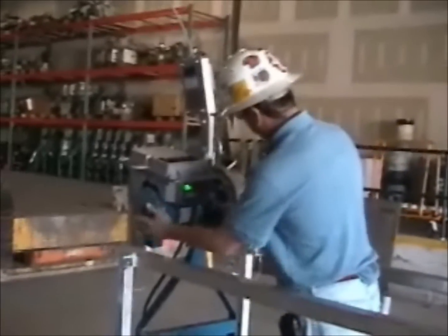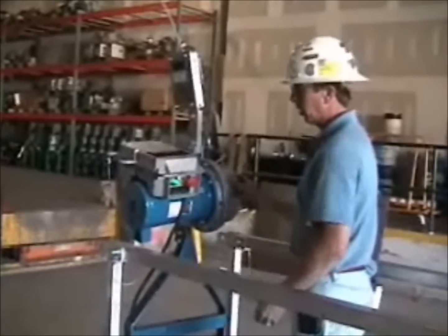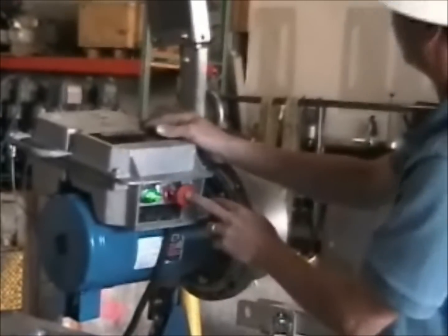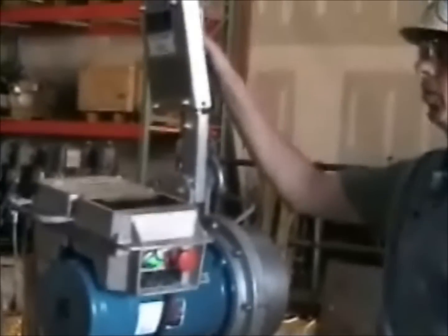We've got a motor connected to a gearbox, and a control box on it with an up-down and emergency stop button. And here we have what's called a Skylock, which is a man-riding brake required by OSHA.